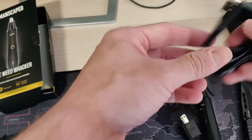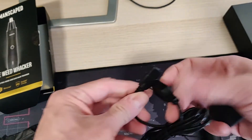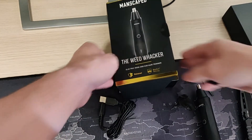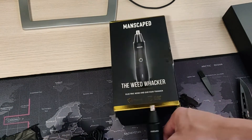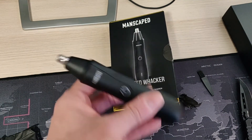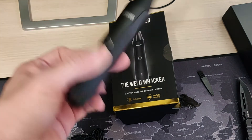One thing to note: this is a wall adapter, but you can just as easily plug it in USB. The Manscaped Weed Whacker Electric Nose and Ear Hair Trimmer.